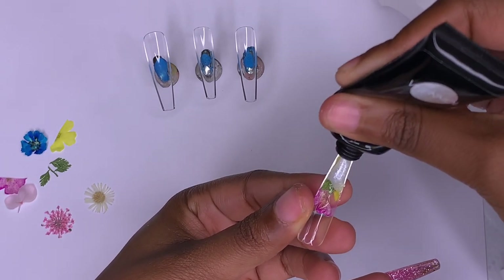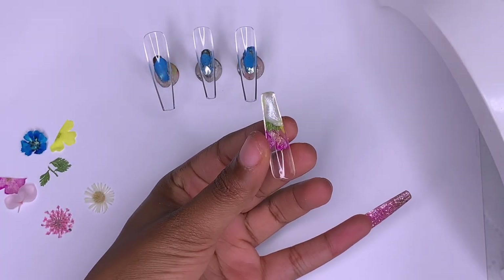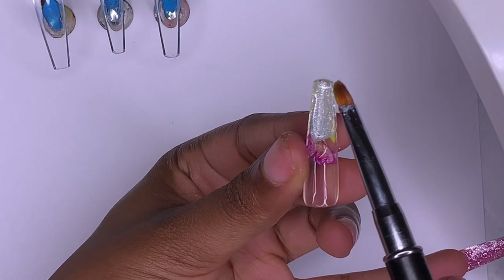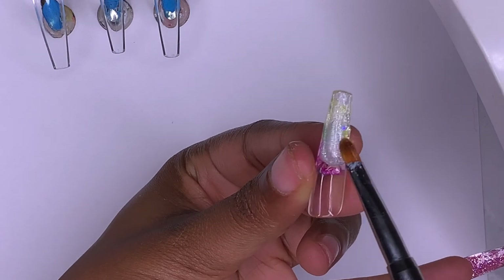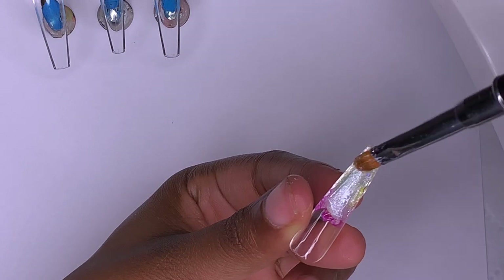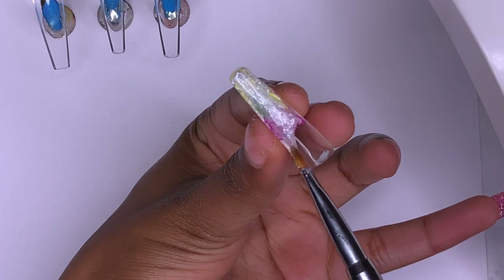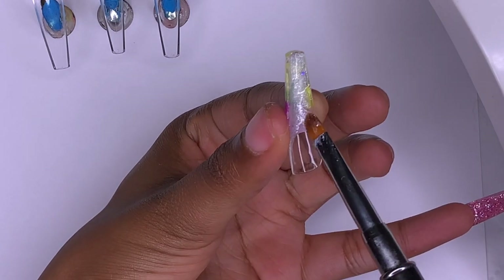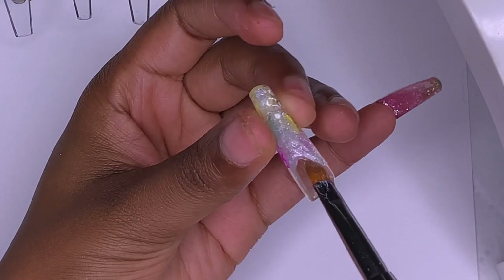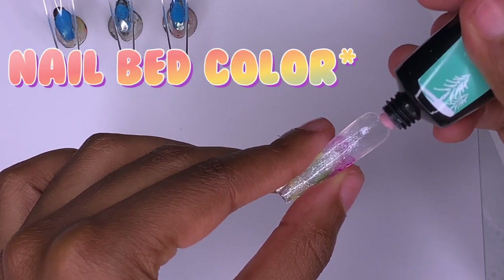Now that the flowers are cured into place, I'm going in with a shimmery white color from the Red Mall kit to use as my French tip color. I used base coat gel as my slip solution, then brushed it toward the cuticle area, stopping just below where the flowers are to get the French tip line. I drag it along the sides of the nail to shape the smile line, and it's usually pretty easy to get right.